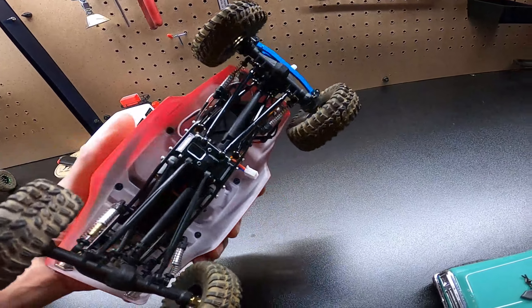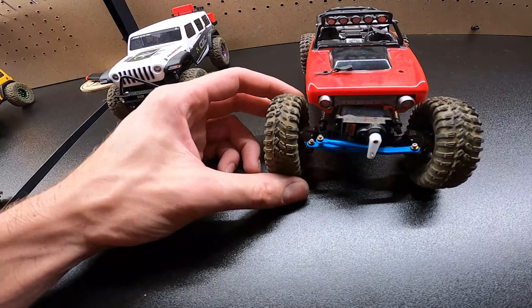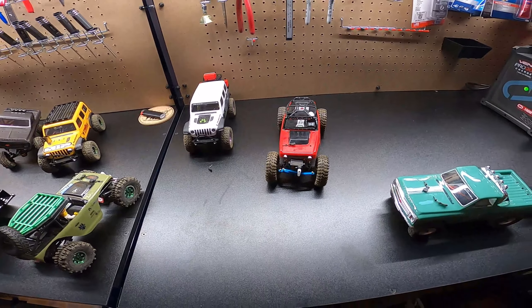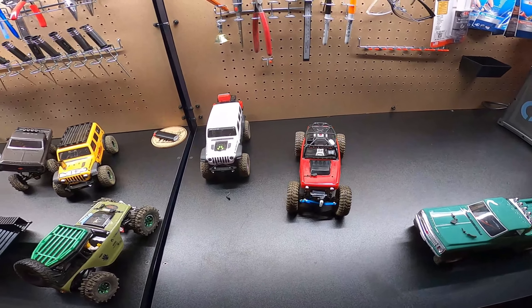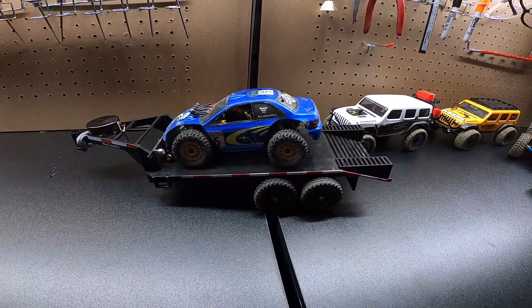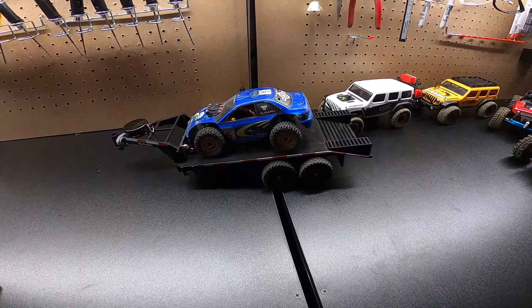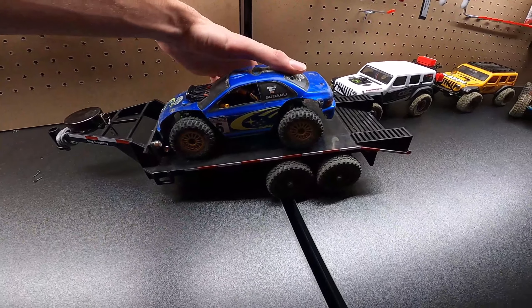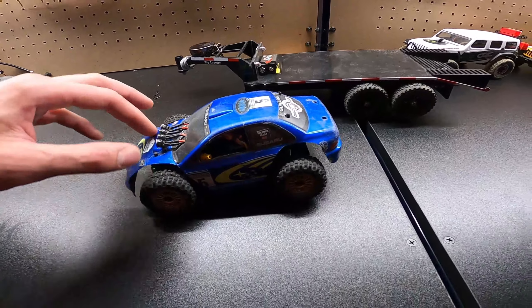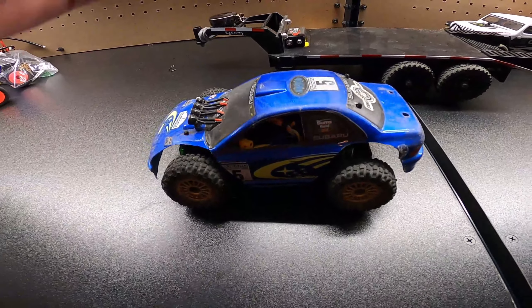Next we got the green tow truck — still pretty much all stock, we have all the pieces to upgrade it but just haven't had time. This is the tow truck for the boat, made by Horizon. We got a little trailer hitch on this just to tow the boat, and a front weighted differential to put more weight on the front to help crawling. You always want more weight on the front for a crawler — usually about 60/40 for these.